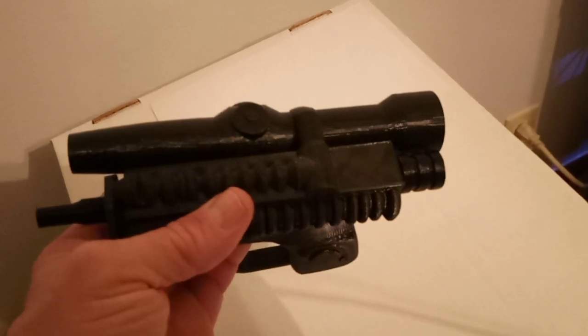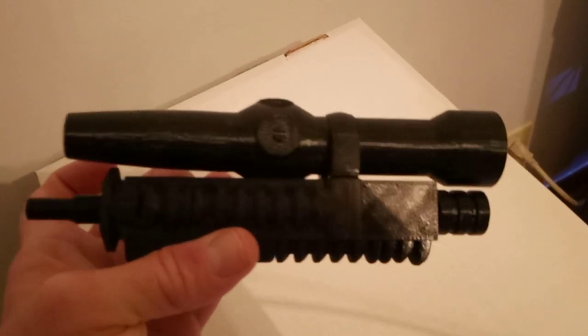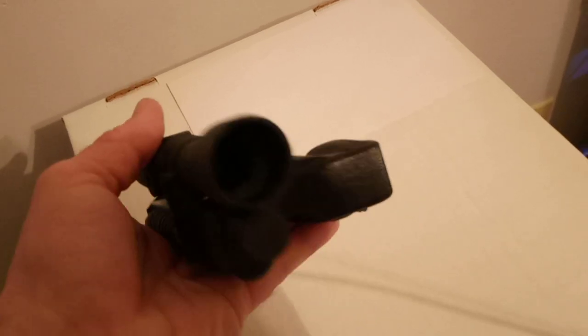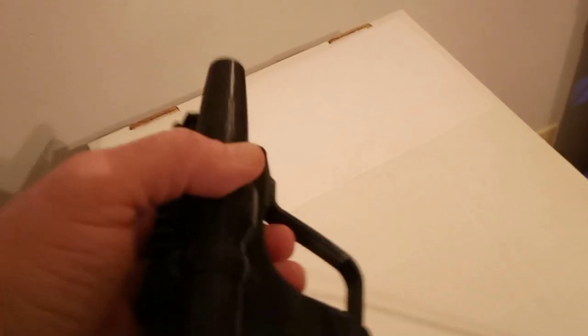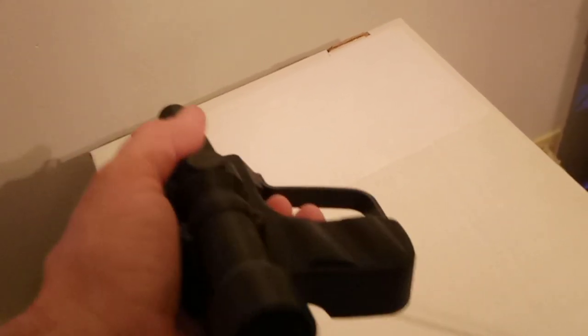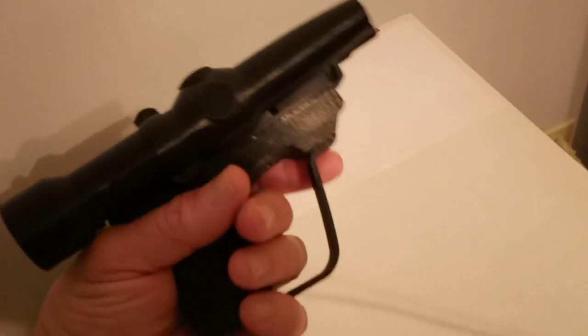I had to fix the files. By the way, this is the one from Thingiverse and it doesn't work very well — you have to fix the files to make it work. Tolerances were off. This is the Scout Trooper Improved, and I will leave a link below so you can go check it out yourself, but be ready — they're not quite right. It is a small little thing, and I modified it.